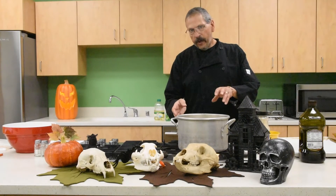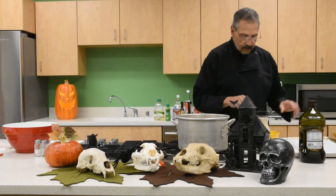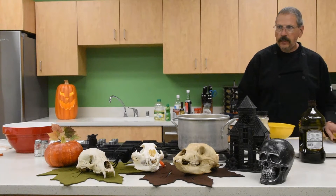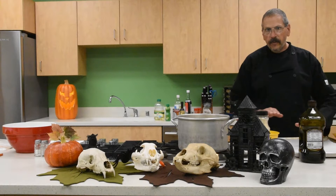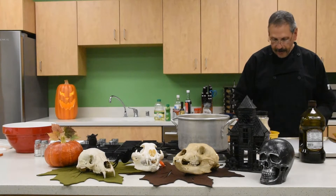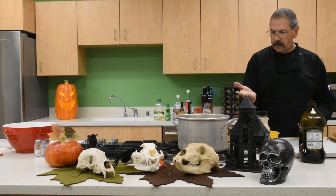The next most important thing is drying the seeds. After they've boiled, pour them back into a colander and pat them as dry as you can. Then spread them out on a cookie sheet, level them out as best you can, and just let them sit overnight to dry out.